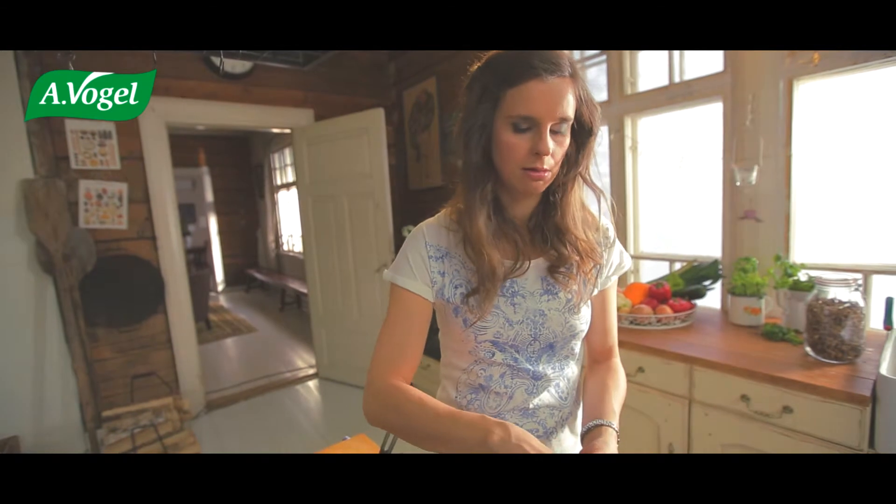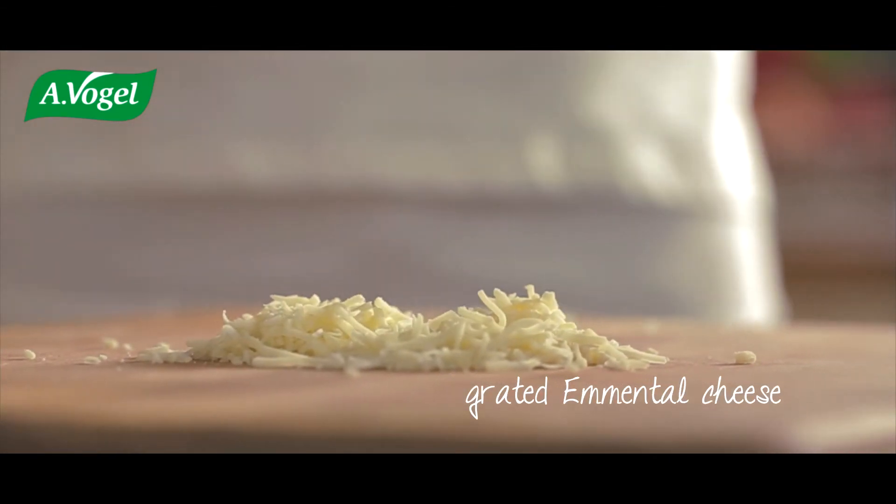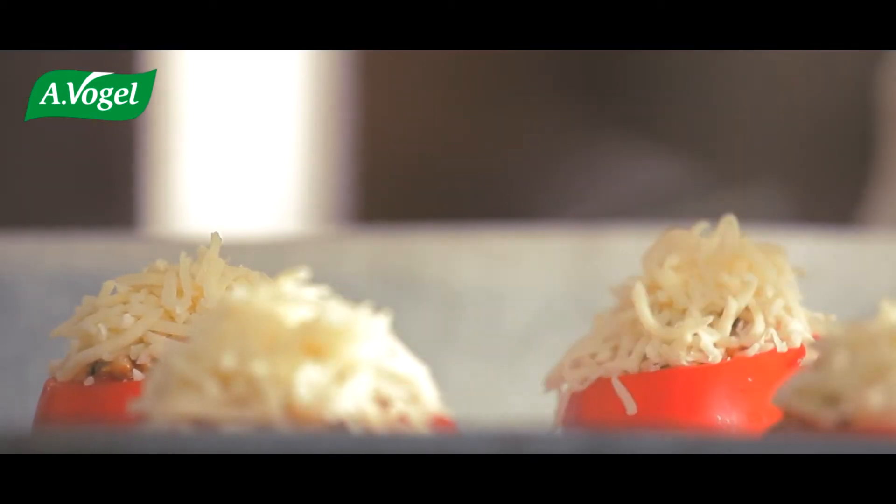I will top these with grated Emmental cheese. Bake for 10 minutes or until the cheese is nice and brown. Serve immediately.